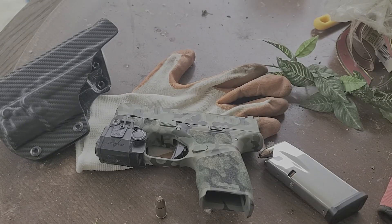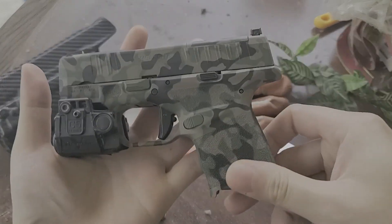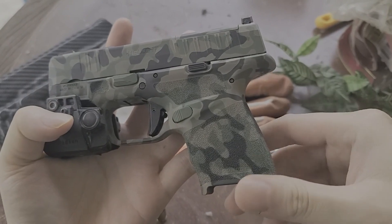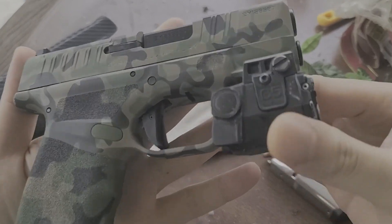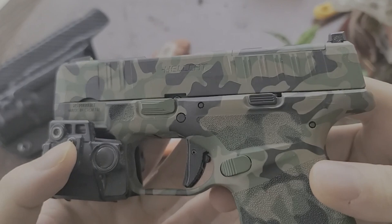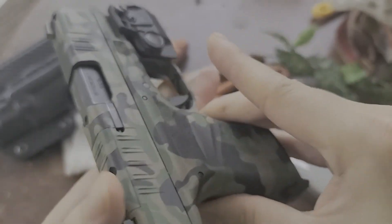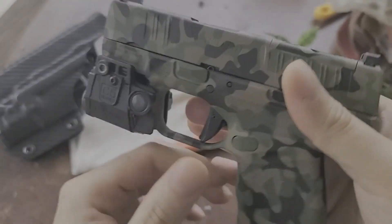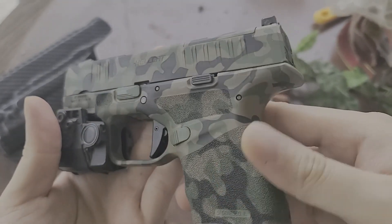I just want to get this out there for you guys. What I have here is a Springfield Hellcat — I've been carrying this since they released it, and it's doing fine for me so far. I did some Cerakoting on it, three-color Cerakote, and it's pretty much perfect. Everything looks pretty sweet, as you can see.